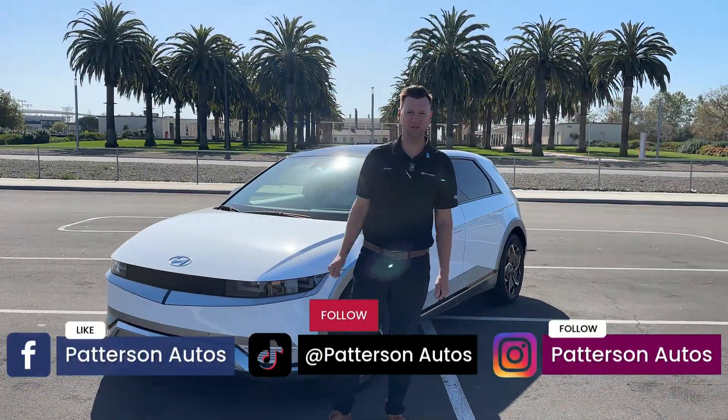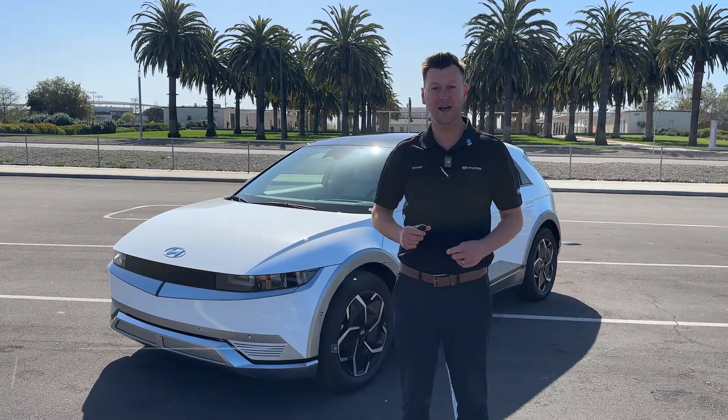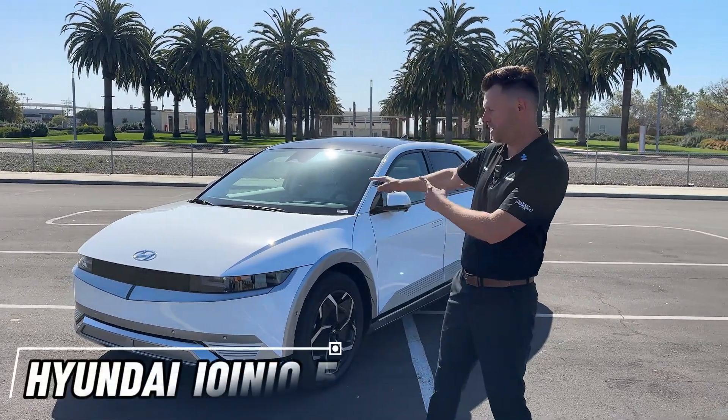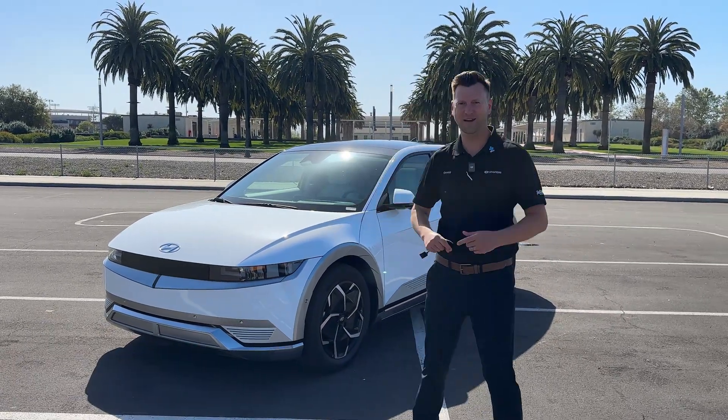What's up guys? Welcome to Patterson Autos. My name is Dennis. I'm from the Tustin Hyundai store in the Tustin Auto Center. Today I'd like to show you the Hyundai IONIQ 5 smart features. We'll go both interior and exterior. We'll dive right in.